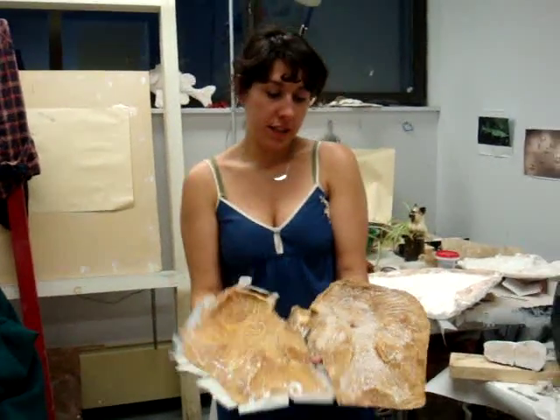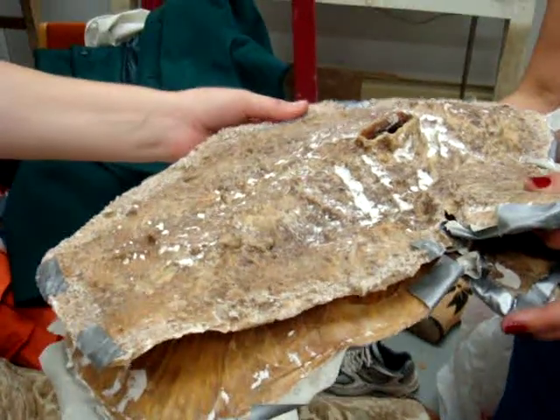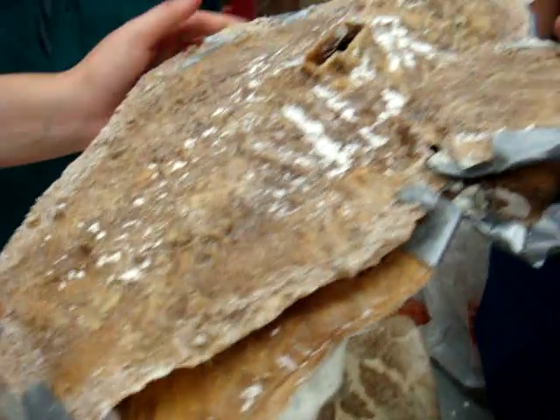So once you have this, you put it over the clay and then you have this. But how come it's hard? Because I mixed sawdust in with it to beef it up.